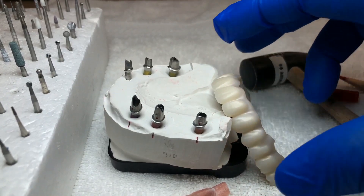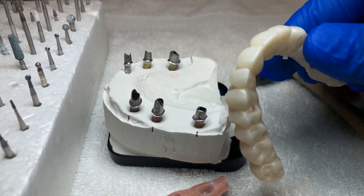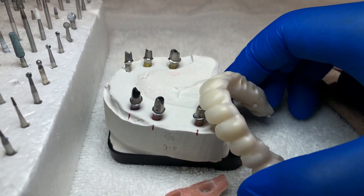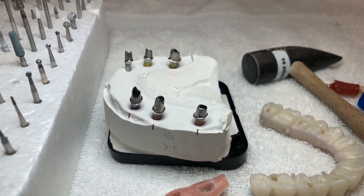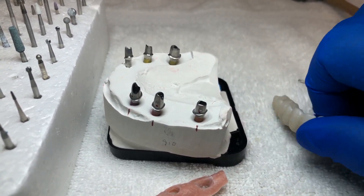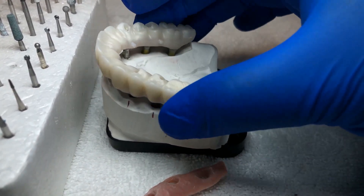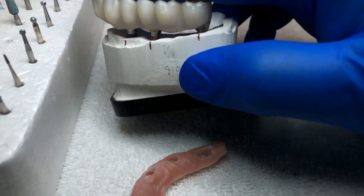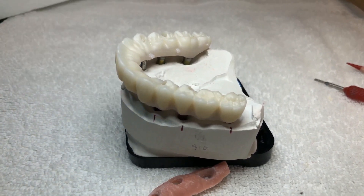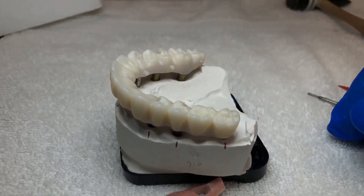Okay, final check after sintering: I just cut the pin out — sintered very nicely, color is good, color transfer sense is good. Let's check the fit — one-shot seating on the margin, fits very nicely. Let's do a standing glaze and pink porcelain — we're good today. Today's highlight done.